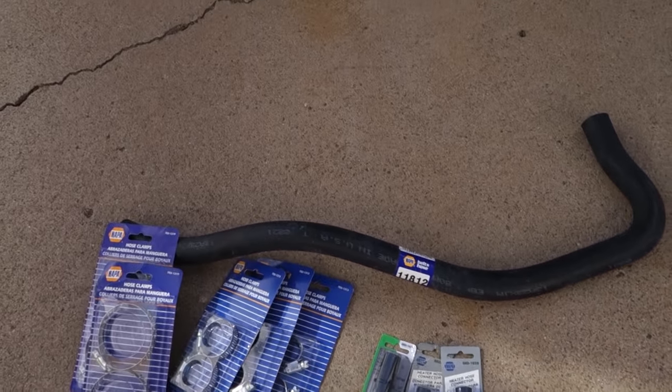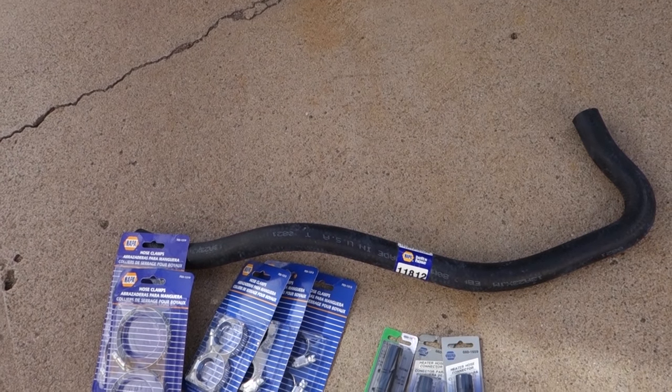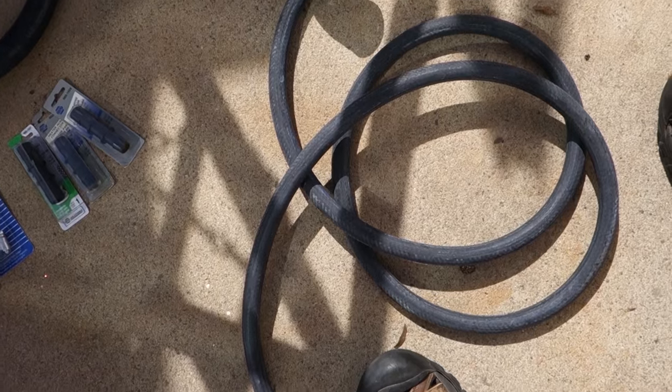I got two of them in case one doesn't work and I'll return it. This hose right here supposedly is gonna fit from the bottom of the radiator to the bottom of the reservoir. Got some new hose clamps. I also picked up some splice kits while I was there, and some more 5/8 heater hose. I'm also gonna put my coveralls on. Coveralls are really great for crawling around on the ground. I got them a little bit bigger than needed — they're extremely baggy, but when you need to roll on the ground, it's priceless.